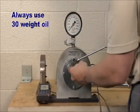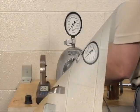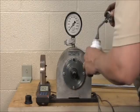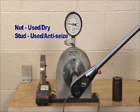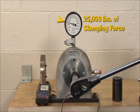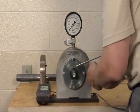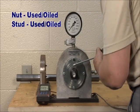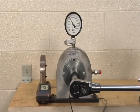Since the recommended installation procedures specifically call for 30 weight oil, using a substitute lubricant like anti-seize compound can have the opposite effect. In this instance, a small coating of anti-seize compound was applied to a used stud prior to installing a used flange nut. At 488 foot-pounds, the clamping force was just 25,000 pounds. When the anti-seize was cleaned off and the flange nut was reinstalled with the correct 30 weight oil on the stud and nut body, 490 foot-pounds of torque brought the clamping force back up to 40,000 pounds.